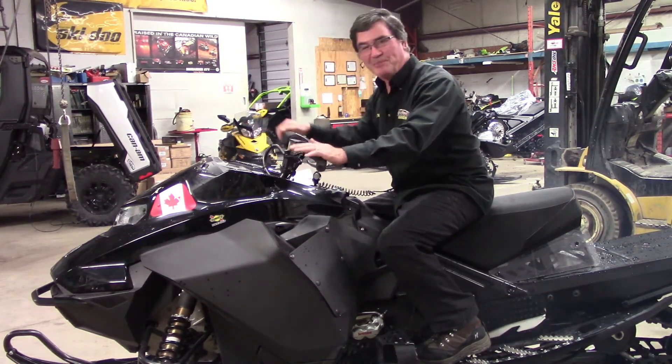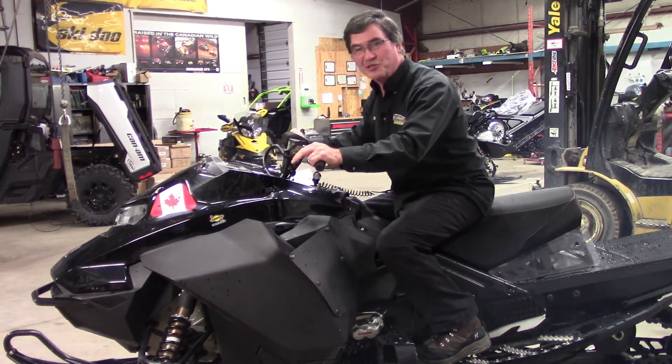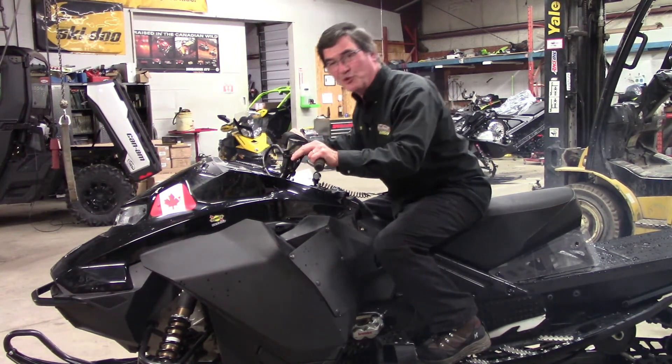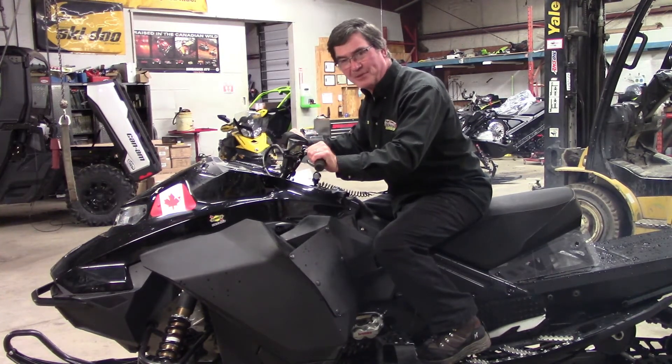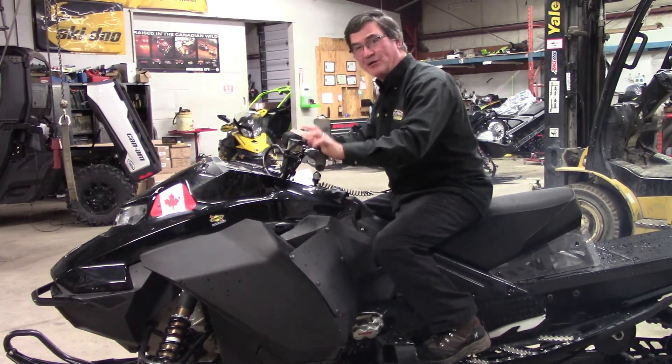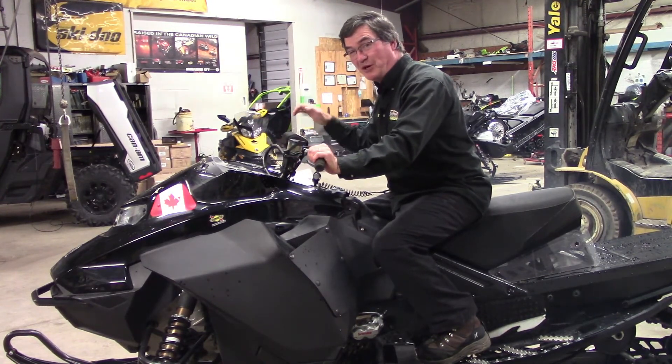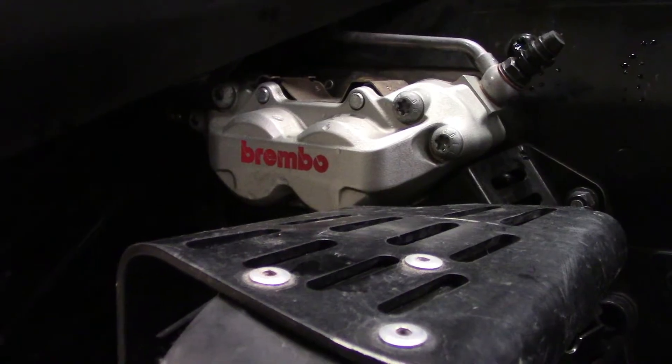Another group of riders that really benefit from hydraulic brakes is the snowcross racer. Why? The brake helps keep the sled in control in the air. When you're going over the doubles and the triples, a bit of throttle and a bit of brake helps keep the sled level for a predictable landing. So in snowcross, not only is the gas a good friend, so is the brake.